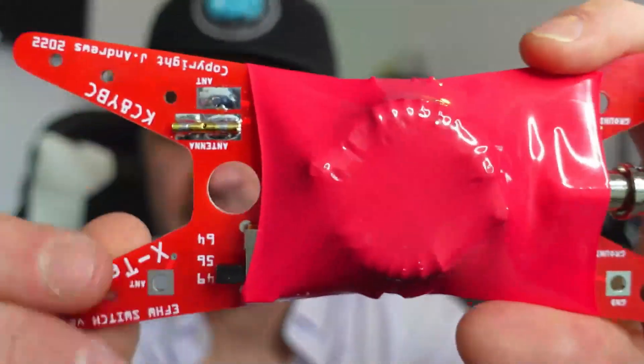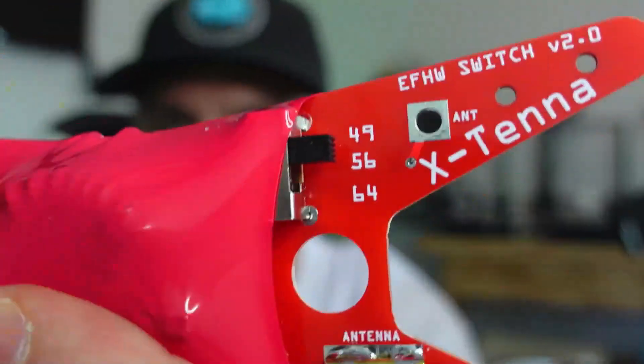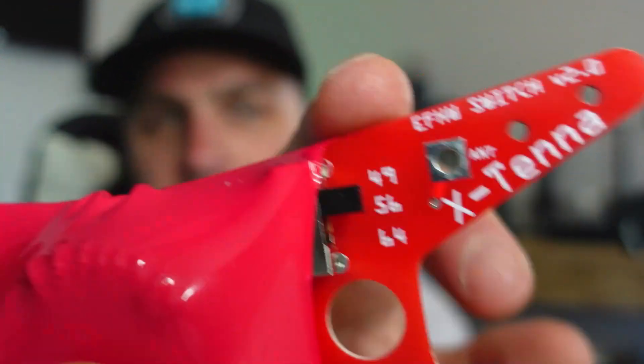I'll have the giveaway rules linked below. Also, John's X-Tenna Etsy page will be linked below. Etsy is a great resource for finding handmade or mom-and-pop items — not necessarily just homemade, but not commercially mass-produced products. You can check this out: it's a 60-watt single-sideband end-fed half wave, and the thing about it is it has three switches. So this is a 64-to-1, a 56-to-1, and a 49-to-1 end-fed half wave.